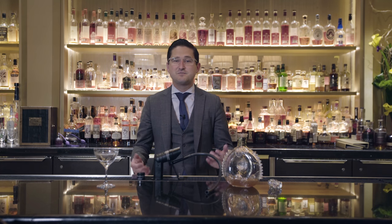Hi, my name is Craig Shuttler. I'm the corporate mixologist for MGM Resorts International and today I'm going to show you how to smoke a cocktail.